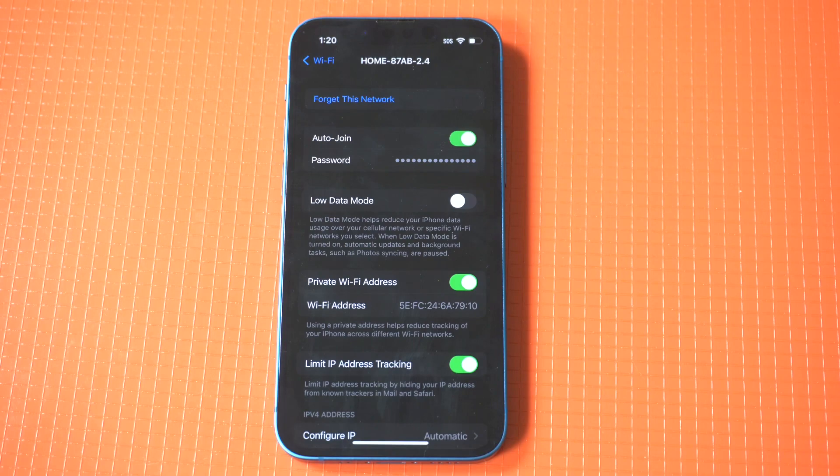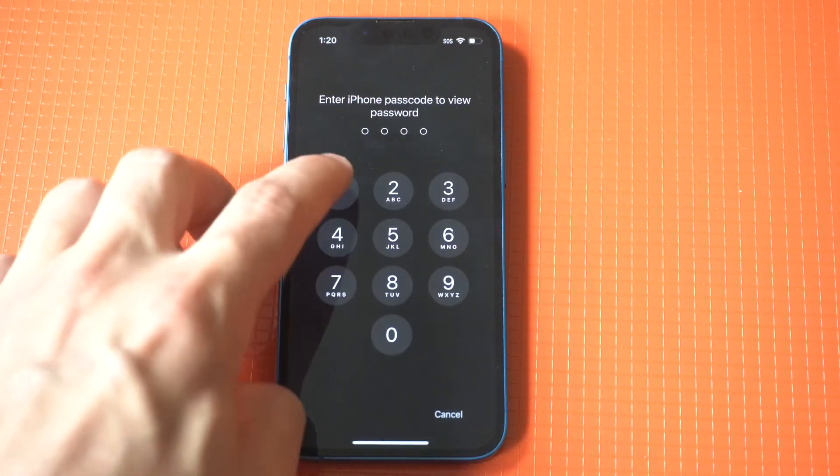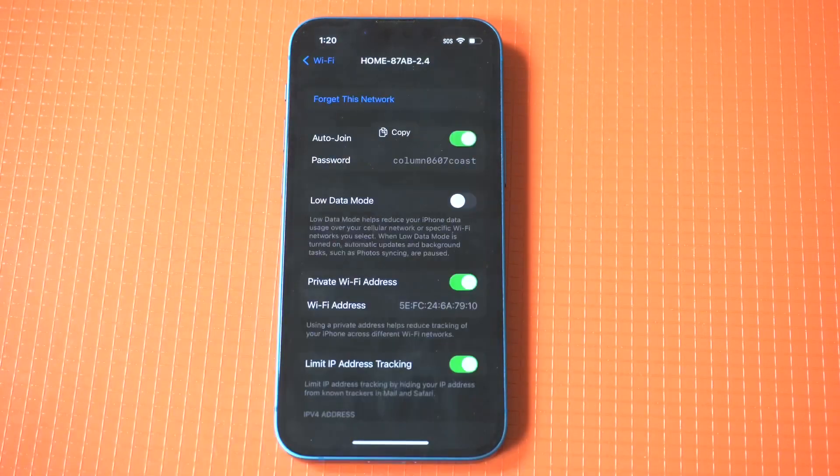After that, you're going to see a hidden password option. Just tap this, then you'll be redirected to enter the passcode on your iPhone. Once you do that, all you got to do is enter your passcode and it's going to show your Wi-Fi password.